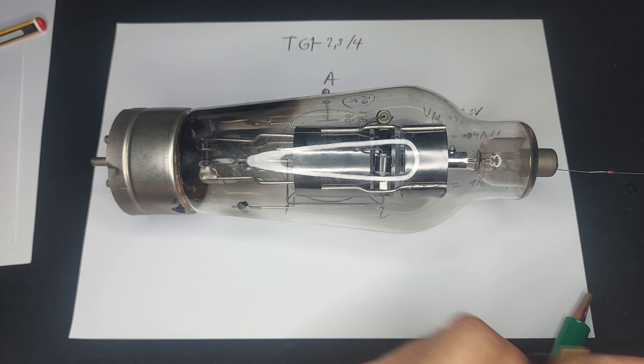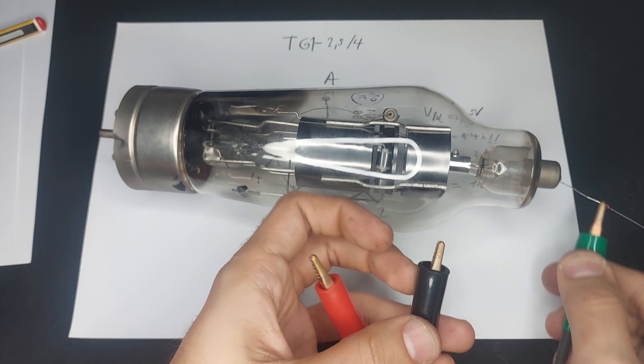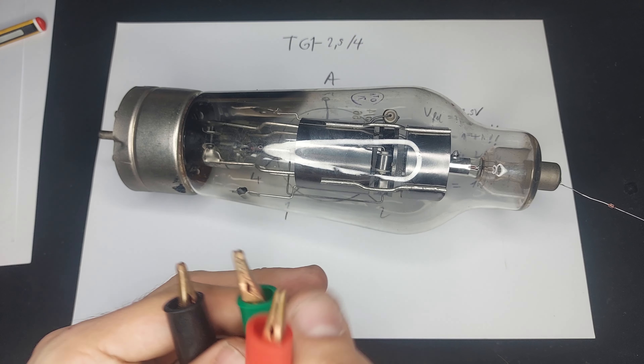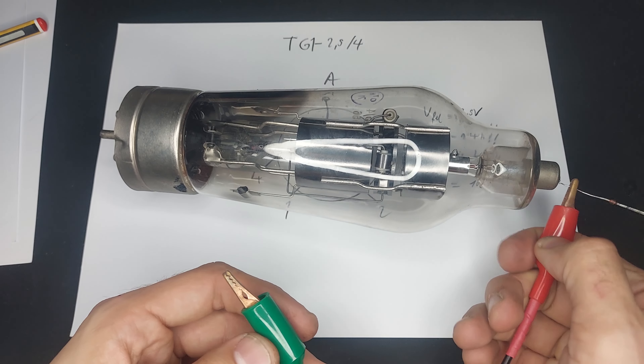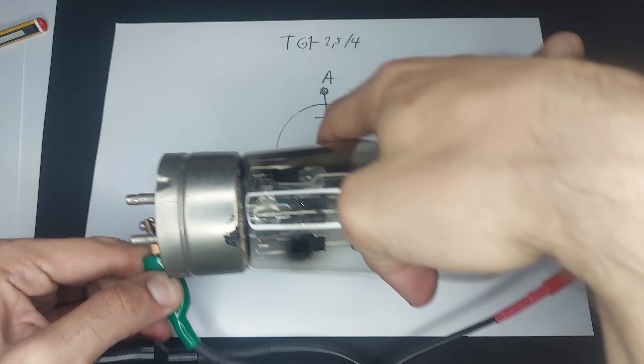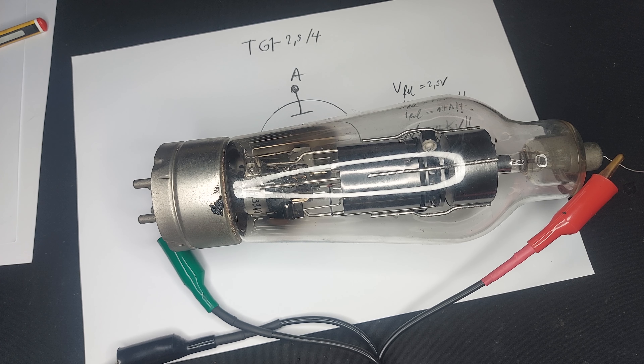I don't think we're going to get any more gas discharge than this. You can see it's very pretty though. You might see it's from the light of my LCD monitor. Let's see if that helps. Oh yeah — that's pretty.